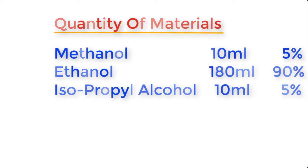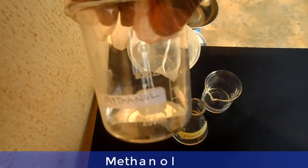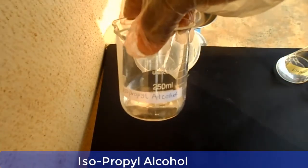Now let me show you the materials one by one before we go into the mixing of the chemicals. This is methanol, this is ethanol, and this is isopropyl alcohol.